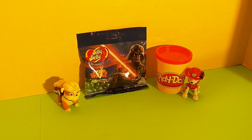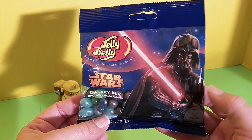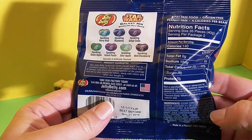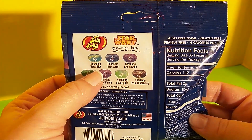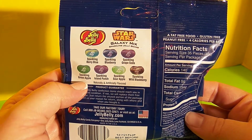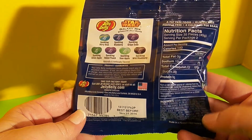Now let's take a look at the candy. These are awesome looking Jelly Bellies — it's a Star Wars Galaxy Mix, sparkling jelly beans, and there's Darth Vader on the front with his red lightsaber. On the back we have the nutrition facts and the ingredients list. These were made in the USA and the flavors included are sparkling berry blue, sparkling blueberry, sparkling grape soda, sparkling green apple, sparkling island punch, sparkling sour apple, and sparkling wild blackberry. These sound delicious!